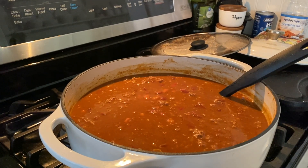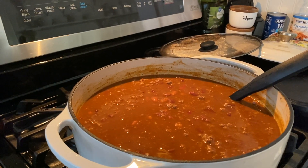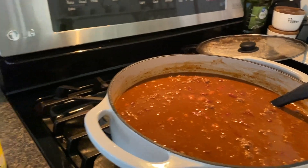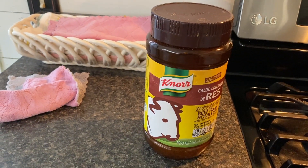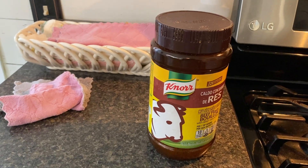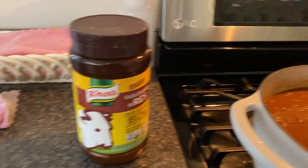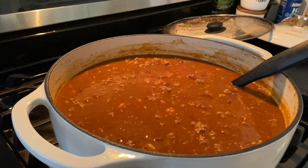I decided to add two more quarts of beans, drained. One of them was pinto and the other was another red bean for chili beans. And then I added a little bit of beef bouillon — about a teaspoon — to give it a little more flavor. I'm still not going to be taste testing this chili for about 30 more minutes; I'm going to let it simmer.